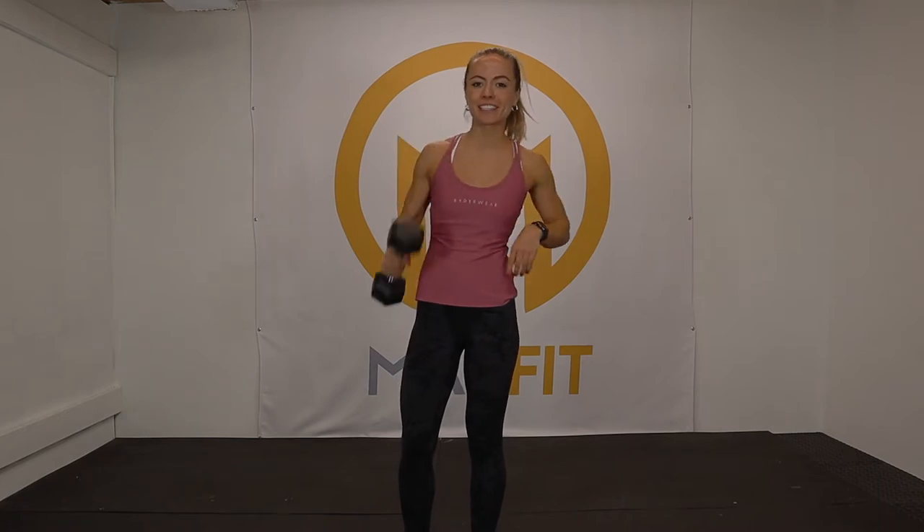Hi, this is Taylor McAllister from MacFit and today we're doing core and cardio. All you need is one light dumbbell, so let's get started.